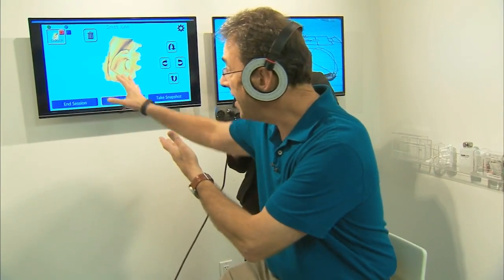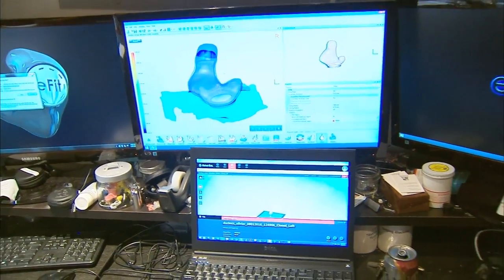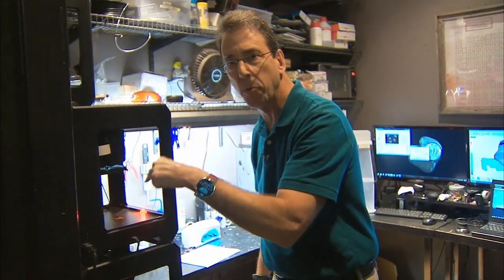So my ear is now fully scanned. Time to make that mold — that perfect earpiece just for me. The digital mold that is perfect for your actual inner ear then turns into a perfect fit for your ear on this 3D printer. I'm Clark Howard.